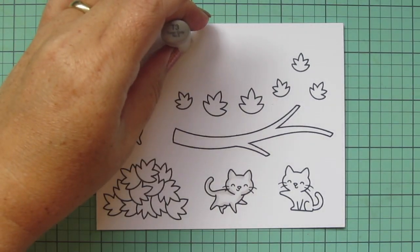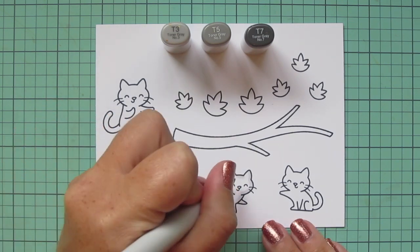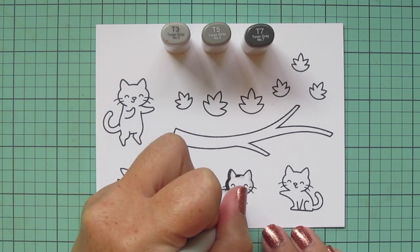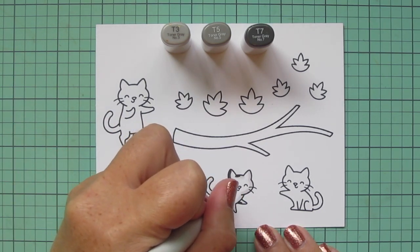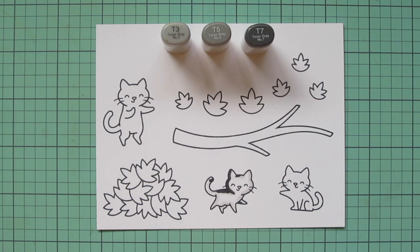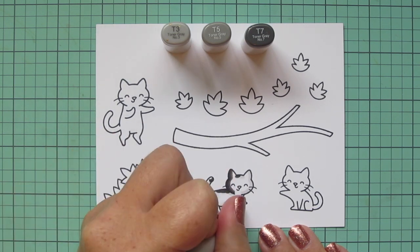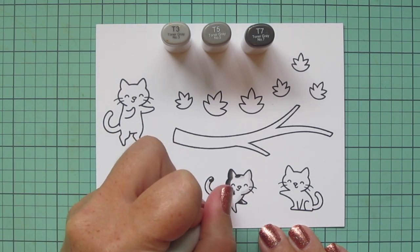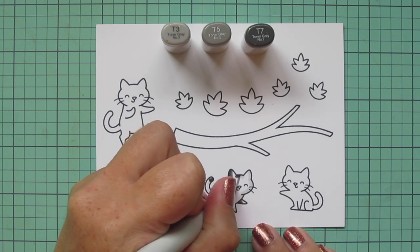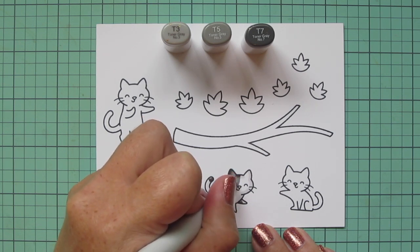I used T0 and T1 to add some shading to this first little cat, the center one, and then I'm coming in with T3, T5, and T7 to add some fun little patches. One of the things I love most about coloring cats and dogs is that there are just so many varieties and different ways to color them. I'm taking that T7 and laying in some shadows, giving him a patch down one side of his face and also on his back and on his front leg on the far side.